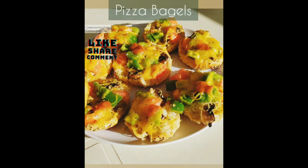Now bake the bagel for one to two minutes until the cheese and vegetables melt. Enjoy the bagels! Hope you like this video — don't forget to like, share, and subscribe. Thanks for watching.